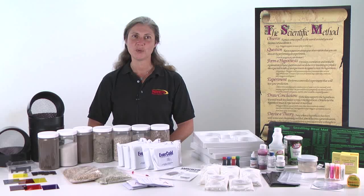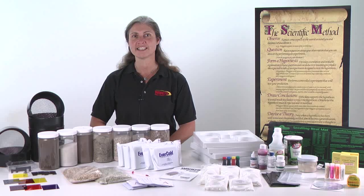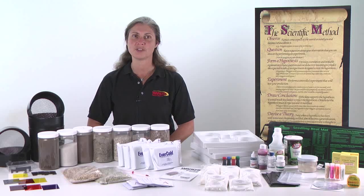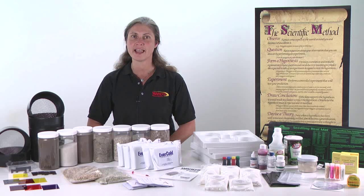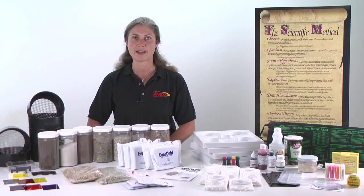Throughout the new AP Biology lab curriculum, your students will conduct open inquiry investigations to extend the initial investigations on each topic. This experience will provide your students with added exposure to the content and more rigorous practice with the process of the labs. Greater familiarity with the material is designed to increase mastery and retention of the subject matter and process.